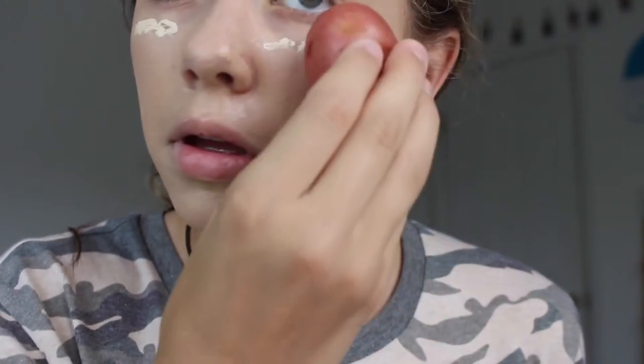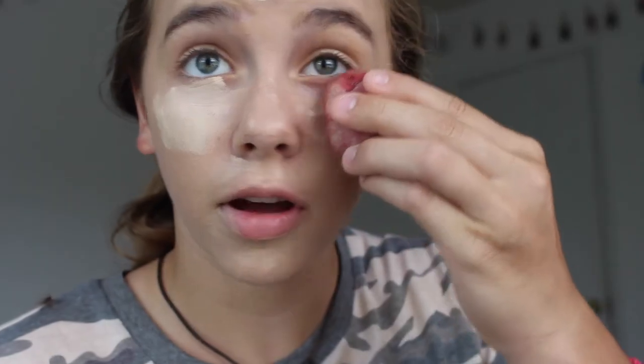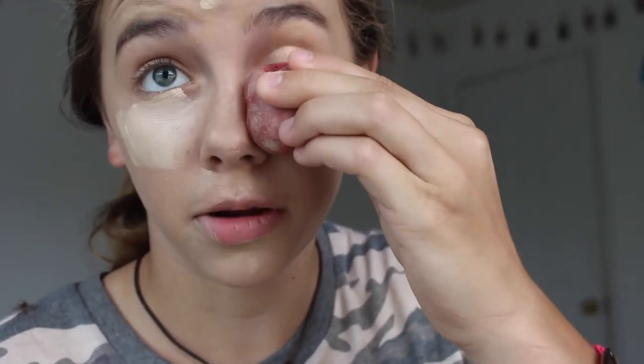For concealer, I'm using the Rimmel Match Perfection, partly because it's like the only one that will actually work. I feel like I should have gotten more of these pointy potatoes. This is a sweet potato or like a yam, but I didn't think that through very well. So we're just going to work with what we've got — just put some right here and under our eyes. This is going to be my blending potato. All this potato is really good for is just smearing it on my face, but not actually blending.